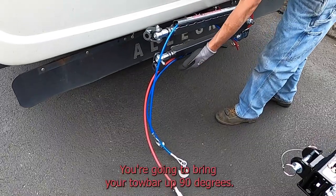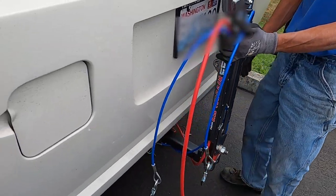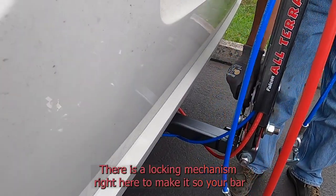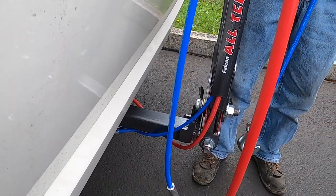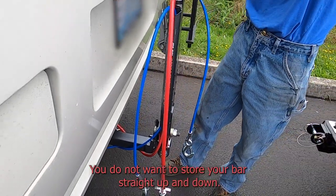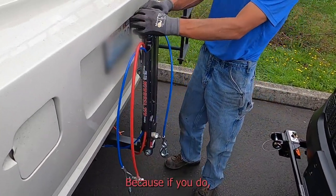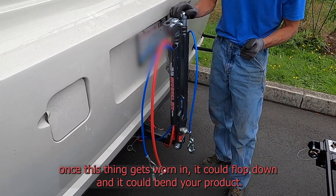You're going to bring your tow bar up 90 degrees. There is a locking mechanism right here to make sure your bar doesn't just flop down. A good thing to note: you do not want to store your bar straight up and down, because once this gets worn in it's just going to lock down and it could bend your product.